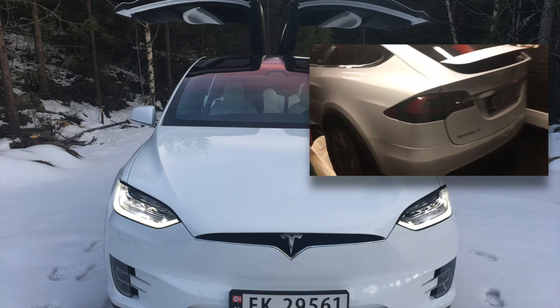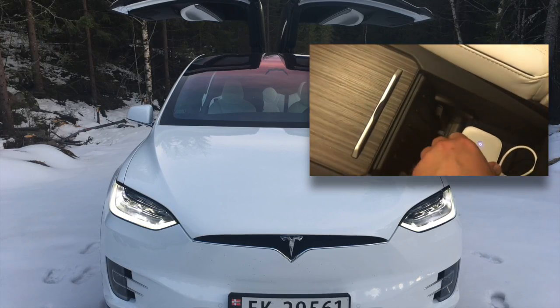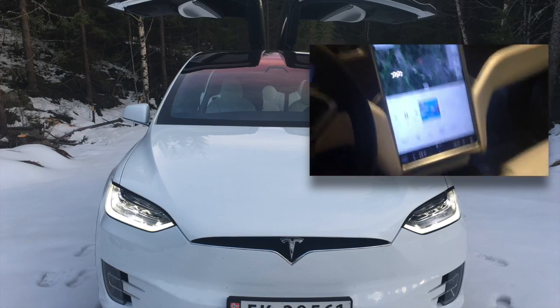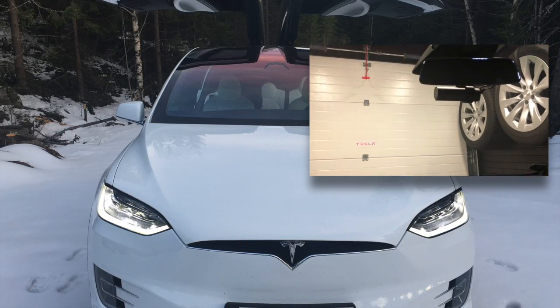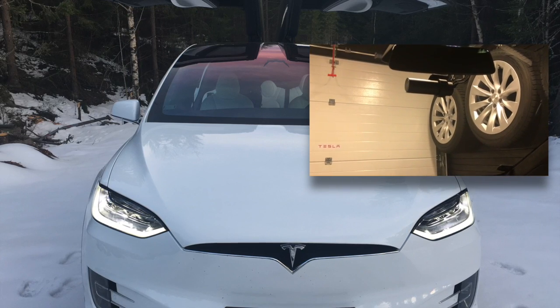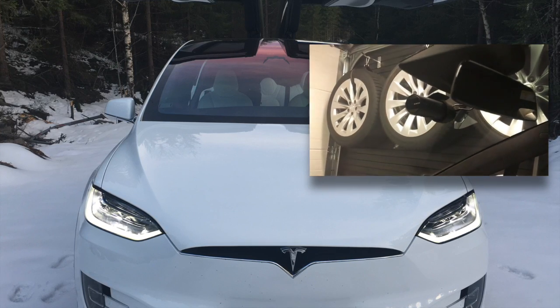I almost forgot something — and it's very cool. I've also installed a Wi-Fi 4G LTE router in my car with a SIM card, and it connects with my BlackVue camera so I can watch live video from my car on my phone, PC, or MacBook. If you miss your car and want to see what's going on, you just log into your account and watch a live feed through the cloud service that BlackVue provides for free.